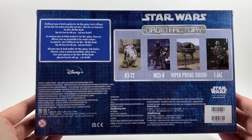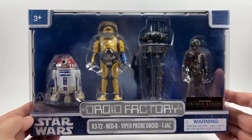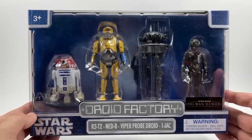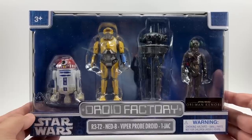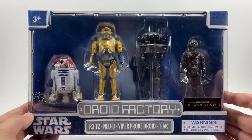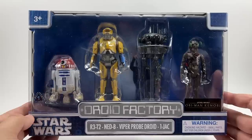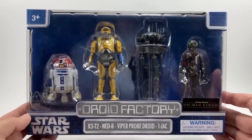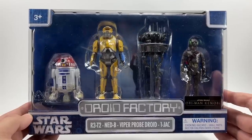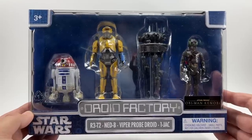This is a Disney release — I don't think it has anything to do with Hasbro. The main reason I bought this is for the Ned B figure. I don't think we're going to be getting him in the Vintage Collection anytime soon, which is a big shame. He's also available in the Retro Collection with less articulation and detail, so this is probably the best 3.75-inch Ned B you're going to get until the Vintage Collection.